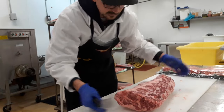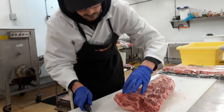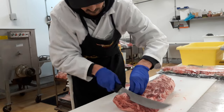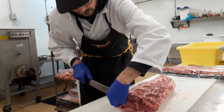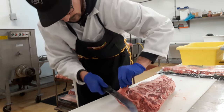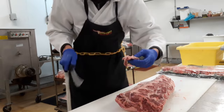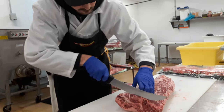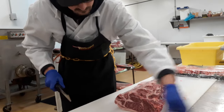Next thing you want to do is square the ends up. Sometimes this little end bone right here kind of protrudes out a little bit, so you can usually just come in and cut that out. There we go — you don't have to cut too deep on that. Get that nice and squared up, like that.